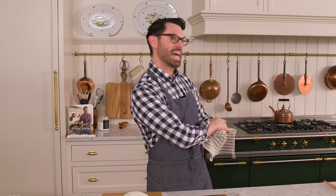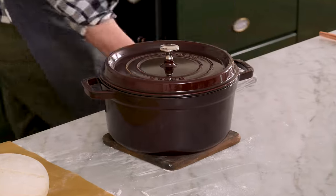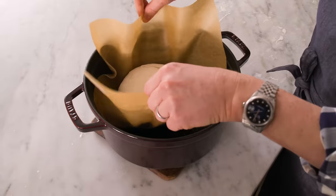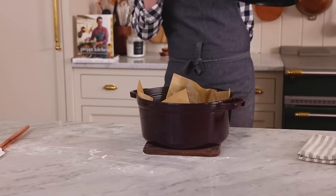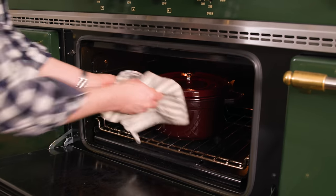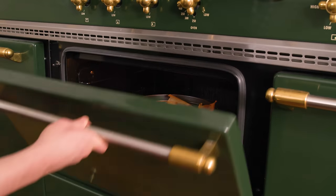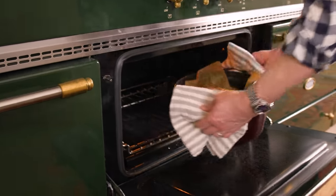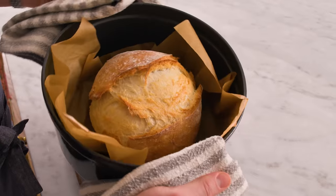The only nerve-wracking part of the recipe is this. That pot is very hot — do not burn yourself. Get your oven mitts out. Carefully plop the dough right into the pot. This is going into the oven at 450 degrees Fahrenheit for half an hour. Then we're gonna remove the lid and bake it until it is golden brown — around 15 minutes, maybe 13, maybe 17, it really depends. Right now it's in a cool-down for a few minutes, then we'll carefully remove it and give it a cut.